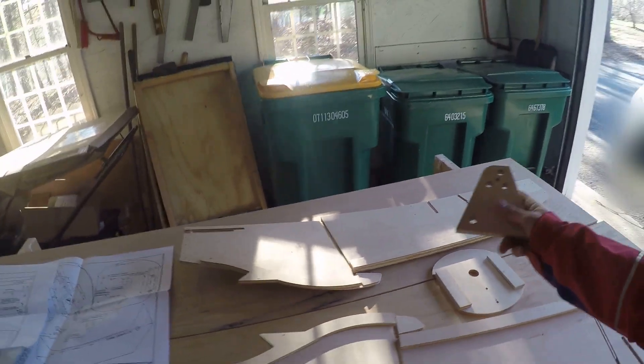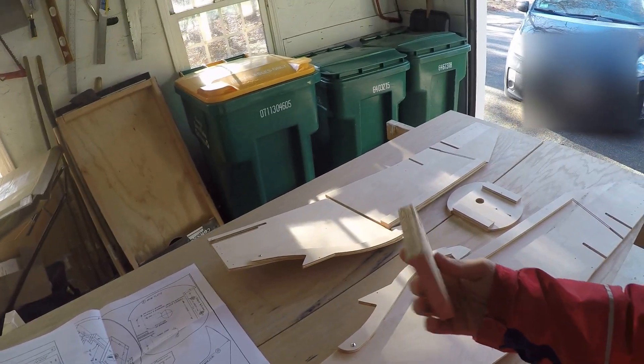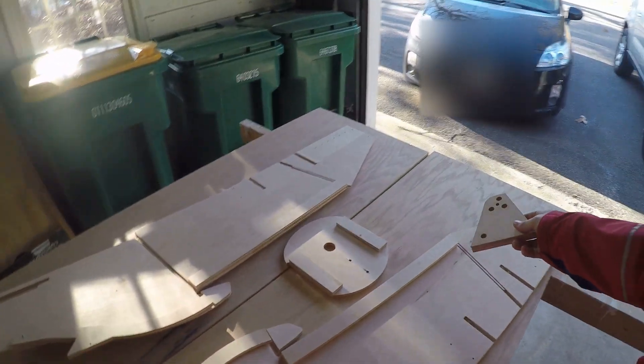This particular item is the fuselage reinforcement. It was two pieces of wood that came in the kit. I've glued those together and had them clamped for a period of 24 hours, and those have dried.